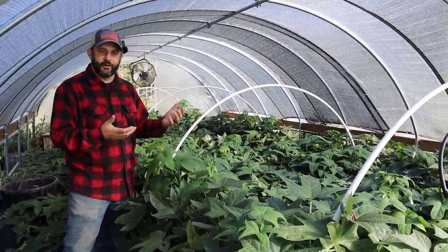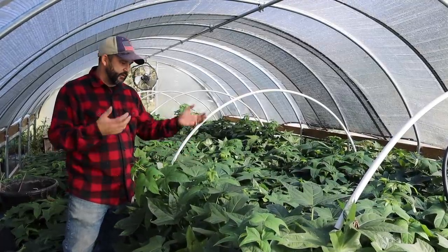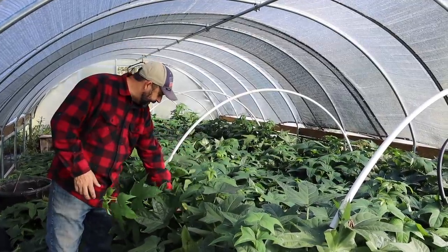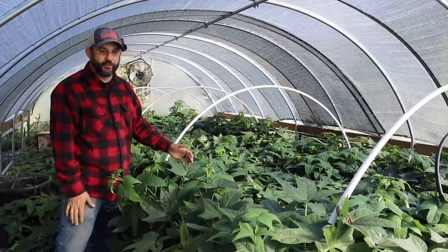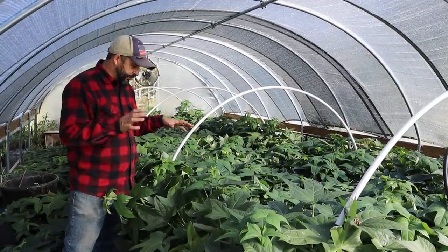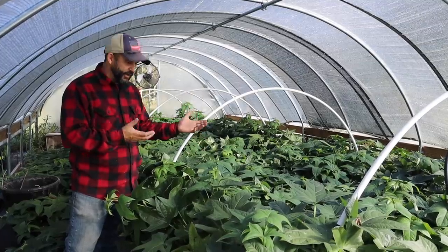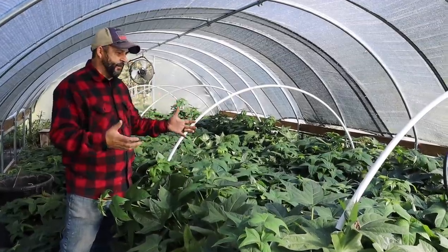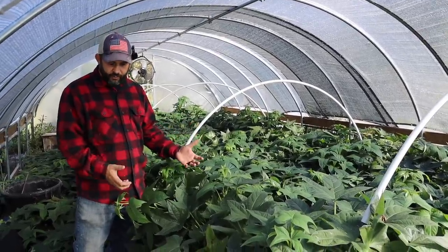We did turn the irrigation off about a week ago to hopefully give things a little bit of time to dry out before we start digging. But with as much as these vines have covered everything, the soil could still be pretty wet underneath. One question we've gotten a lot with sweet potato videos — or rather a suggestion — is that a lot of people think you have to wait until you get a frost before you harvest your sweet potatoes.